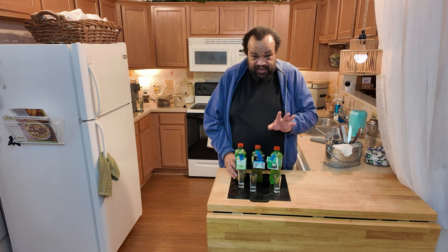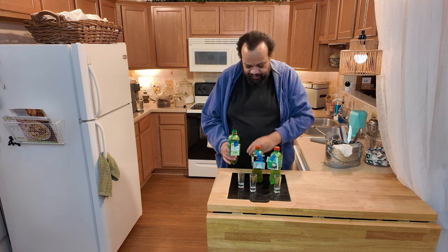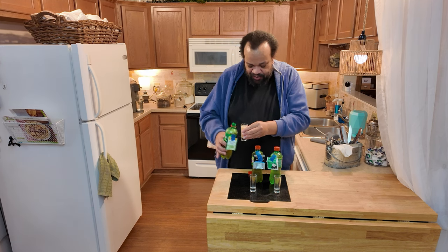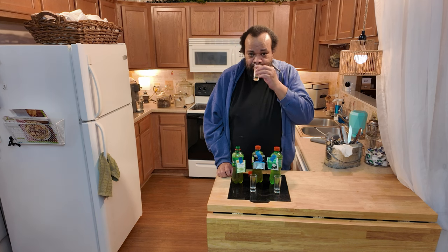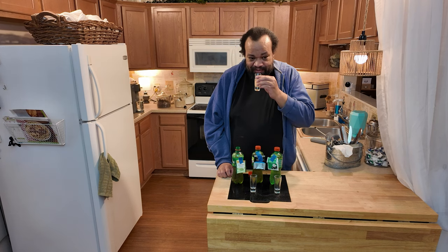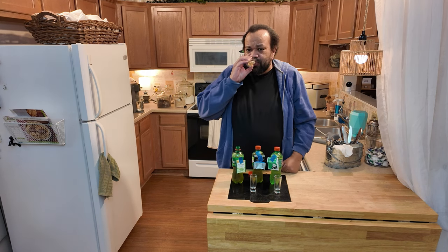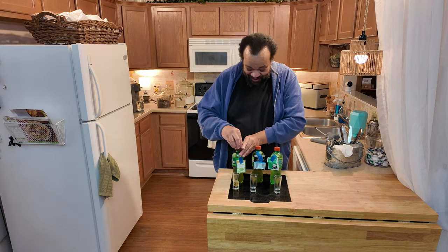All right, we have our three teas. I let mine brew for five hours because I like strong tea, and I put it in the refrigerator. So the first one I'm going to taste is the peppermint — this is 7-Up and peppermint tea, two bags, cold brewed for five hours. You can taste the peppermint. It's not overwhelming — it's like a subtle hint behind the 7-Up taste. Yeah, I'll definitely finish that. That is really good.